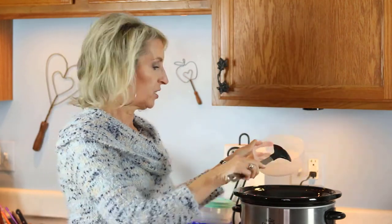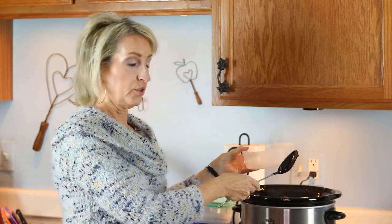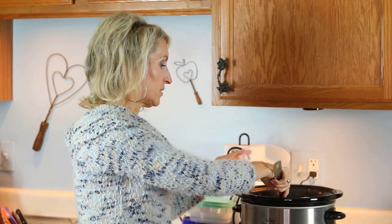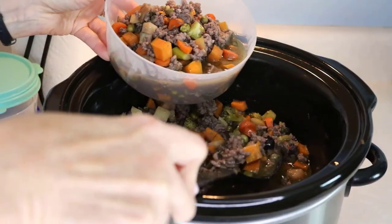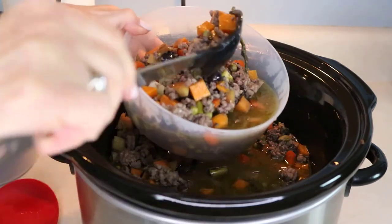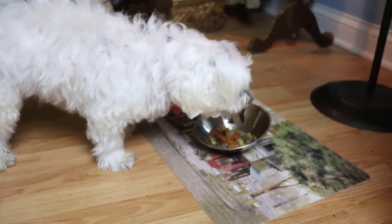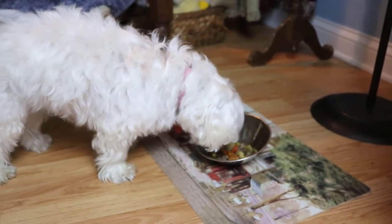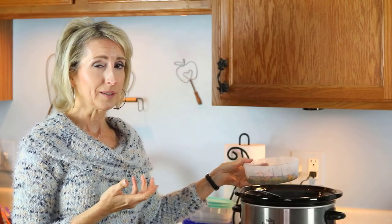You can spoon it up into any size container you want. I refrigerate some of it — it'll last in the refrigerator for a few days — and I freeze the rest in smaller containers that I can take out and use at any time. Some pieces of ground meat might still be in bigger chunks, but those can be easily broken up. I like that it has a gravy and some moistness because I want it to mix with her kibble and soften it up so she doesn't even realize the kibble's in there.